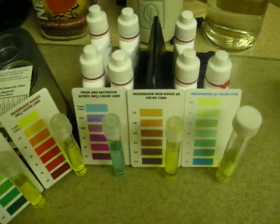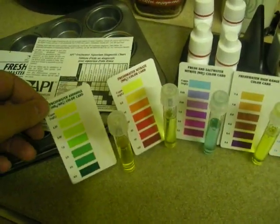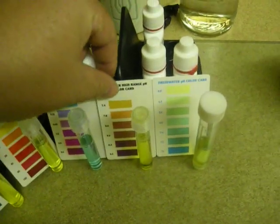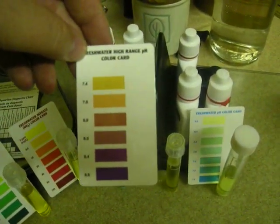If you don't get anything else, you must get these two, because these two are what will tell you if your fish are going to die. Any kind of sharp fluctuation in your pH is bad for your fish.